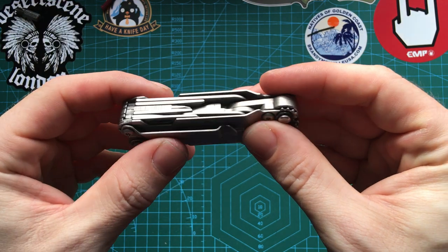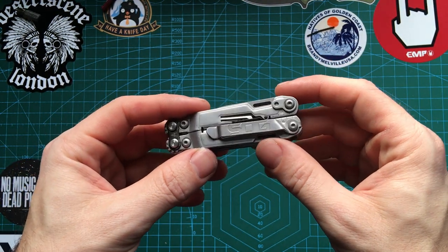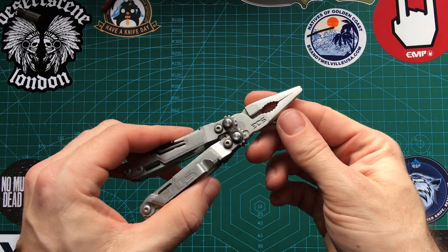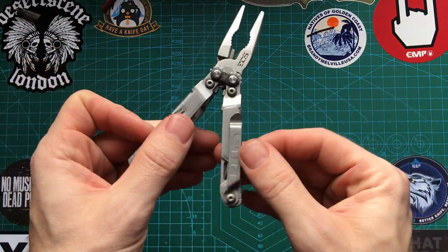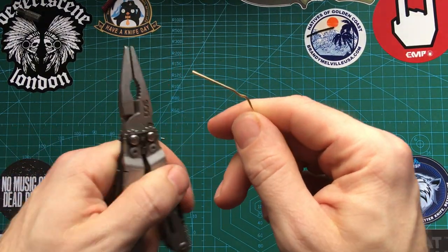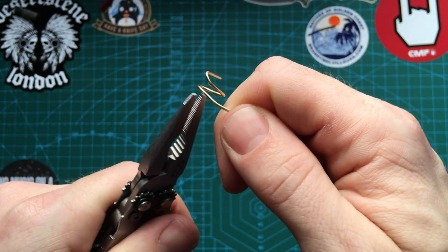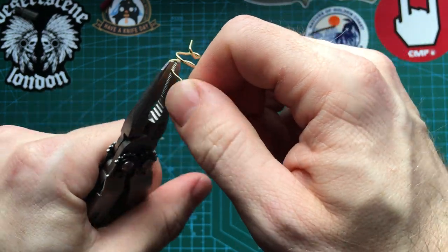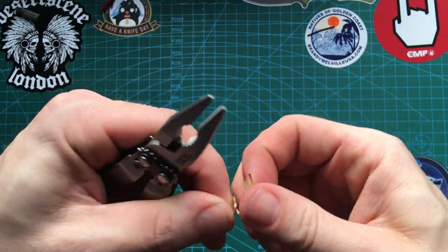So, two sides of tools on the exterior — difficult to get in and out, and some of them feel redundant. I would like to see a large flat head that could double as a pry in this kit. But we do have this bit driver system, which is one of the main features, as well as the plier system. The pliers are great for medium-duty tasks. I wouldn't put a lot of strain on them, but for bending and shaping stuff, no problem at all — nice and sturdy. I've used this camping for picking up pans. Pliers are pretty substantial.